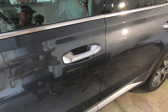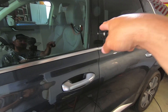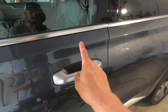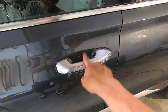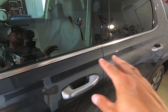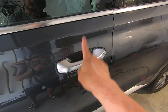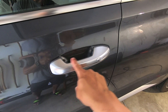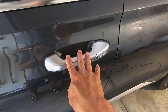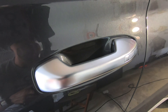All four door cup paint protection films are now installed. I started on the passenger side rear handles, then the driver side rear, then passenger side front, and finally the driver side door. I did it in that order because with a repetitive process like this, you figure out what works best along the way — by the time you get to the last one, you're really quick and accurate, so you're most likely to nail that final install.